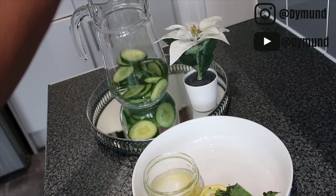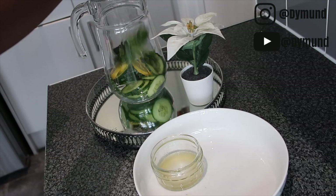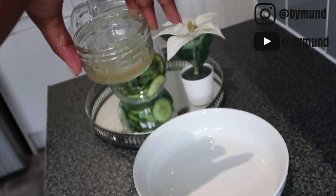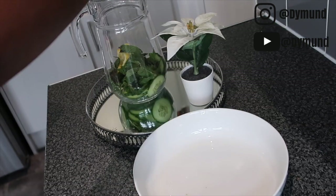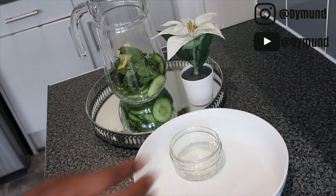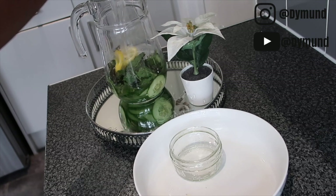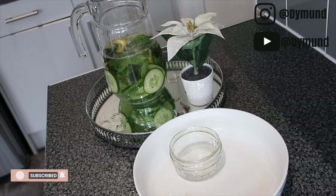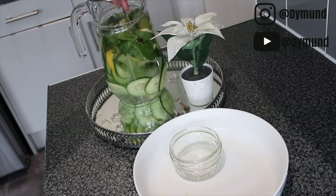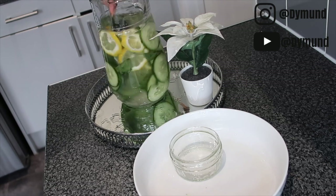Mix all your ingredients together, then add about four cups of water. Mix it all together and leave it in the fridge overnight. If you want to drink it on the same day, it's best to prepare it early in the morning and leave it for about eight hours so everything infuses together. The longer you leave it, the more infused it will be. I usually drink it within two days.